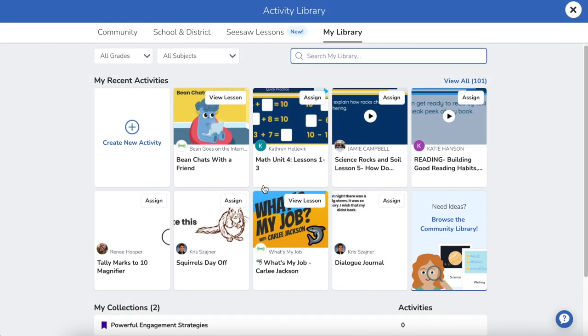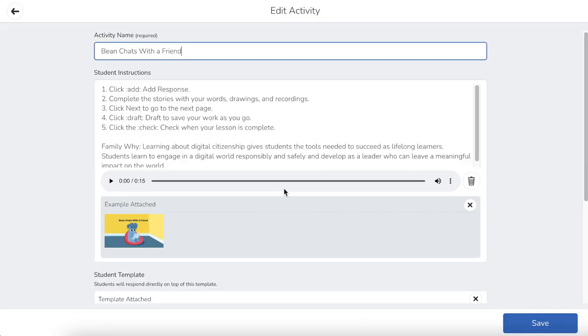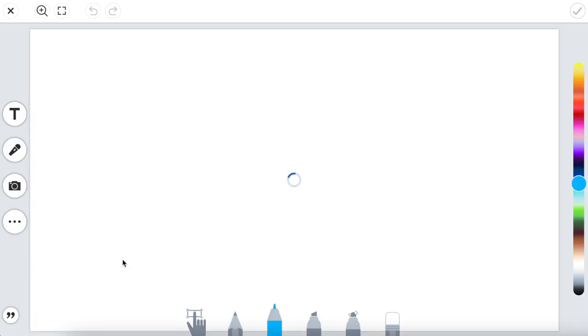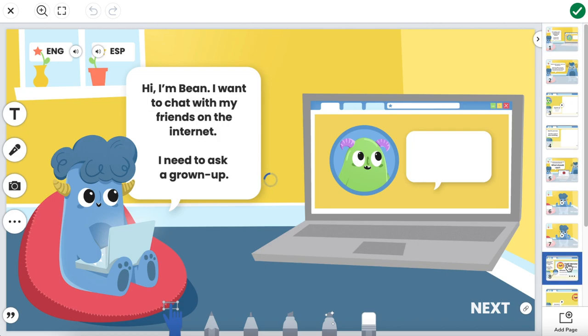The first thing I want to do is find an activity that I want to edit. I'm going to use Bean Goes on the Internet. This is a lesson offering we have all around K-2 digital citizenship. I'm going to go down to the student template and find a page where I want to add this pull-in text. I'm going to add it on this page right here.